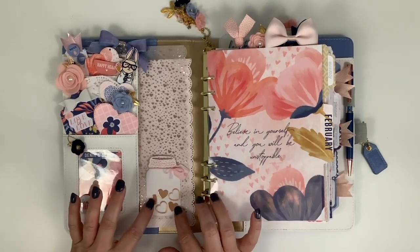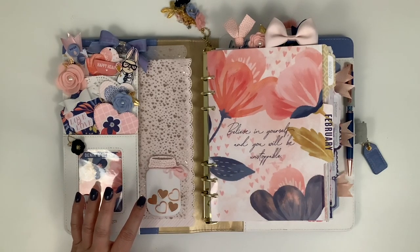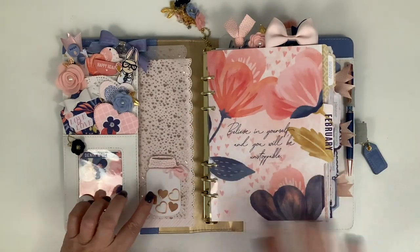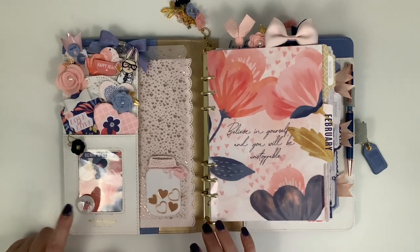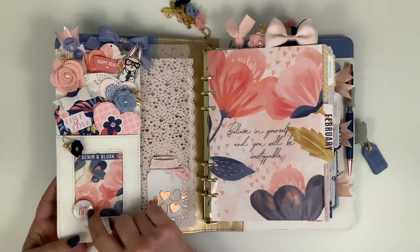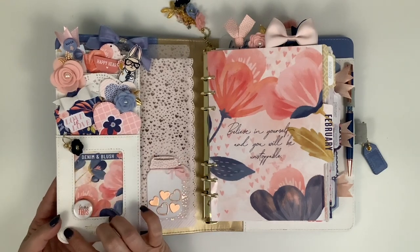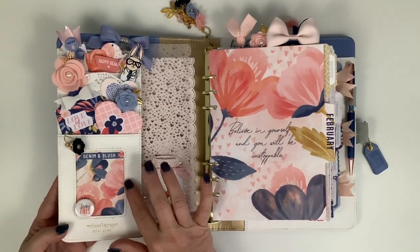I cut these little hearts out of some copper metallic paper I was going to use in this planner. The pocket was the last thing I did, and I realized I hadn't used the copper paper, so I grabbed it and cut a piece off. I made a little mason jar and took a flare piece - instead of putting it on the clip it normally goes on, I used some removable glue dots and stuck it down.